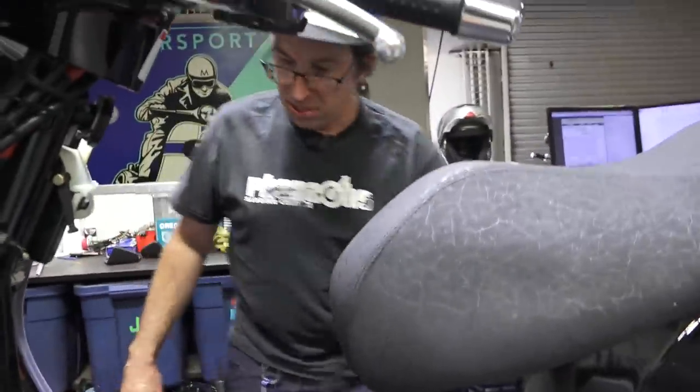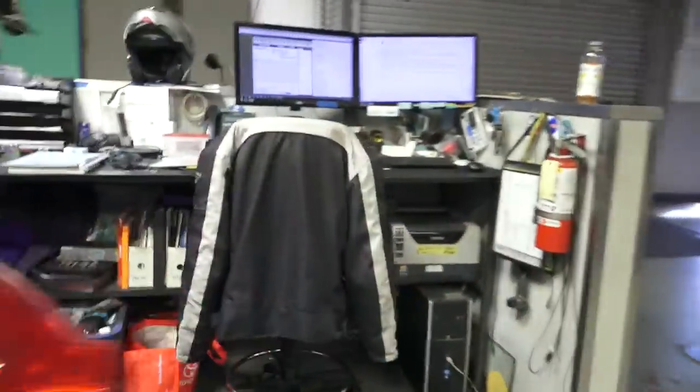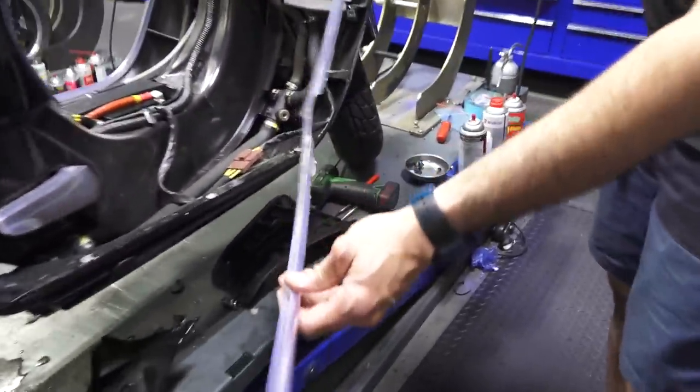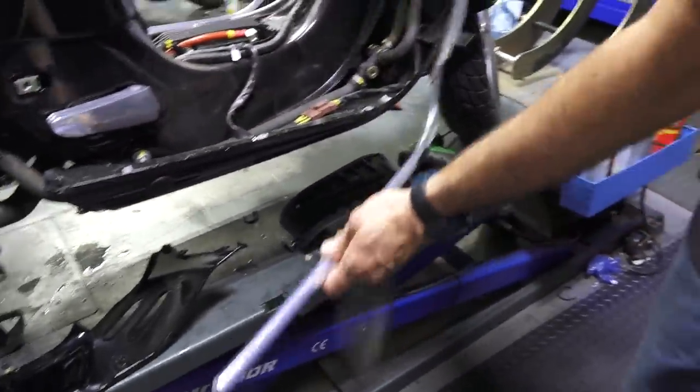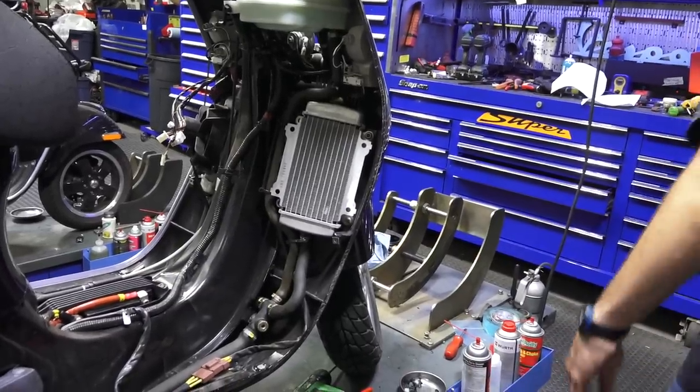I'm going to go ahead and get rid of this trim. It's broken and pulls right off because there's almost nothing really left on it. Throw that in the trash.